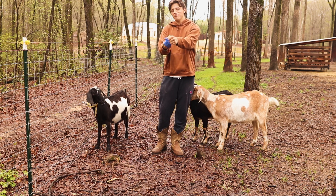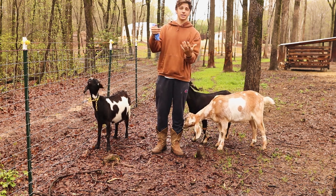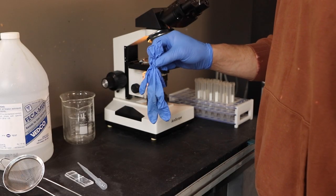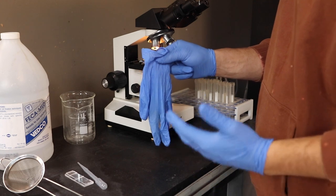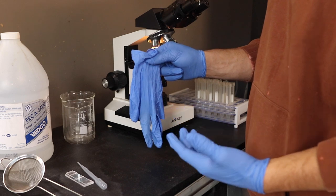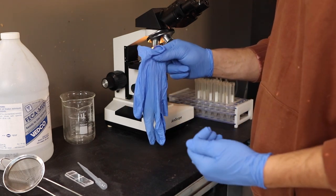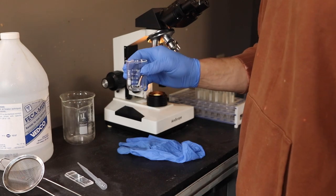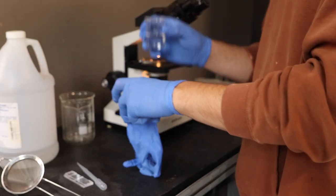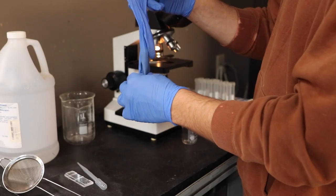I'm going to go ahead and twist my glove inside out — this is what we'll add the solution to later. The ratio that we're going to use is 15 cc's of the fecal solution for every one gram of goat poop. We have two grams of goat poop, which means we're going to use 30 cc's of the fecal solution. I'm pouring 30 cc's of the solution into the glove. The next step is to mash up all the poop so that there are no big chunks getting stuck in our strainer or going into the slide.